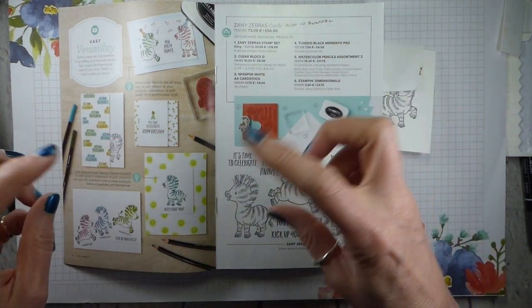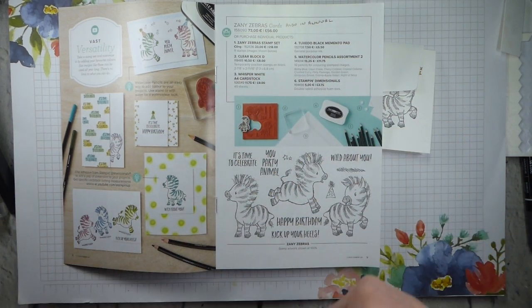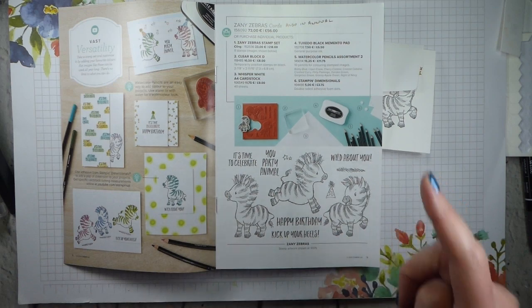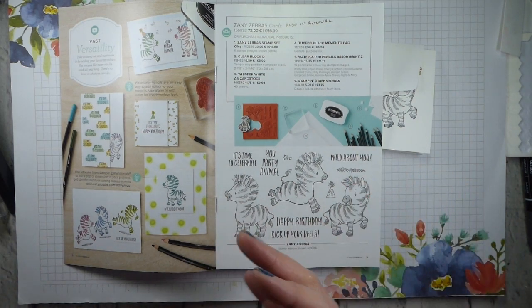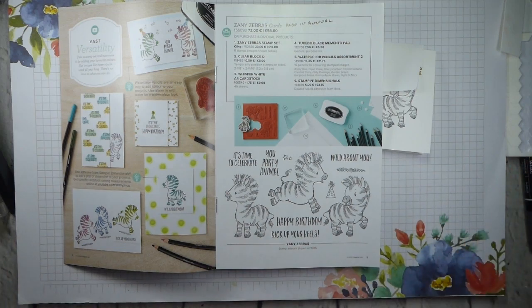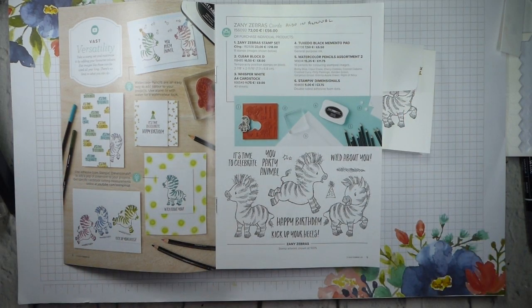In the beginner's brochure, it just shows you some nice, easy little projects using watercolour pencils — actually using the Assortment 2 watercolour pencils — a Memento ink pad, and some basic white cardstock. I'm going to show you, as ever, because it is Simple Stamping Saturday, three projects.